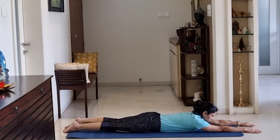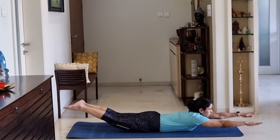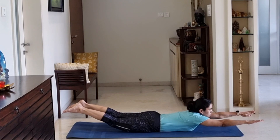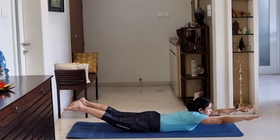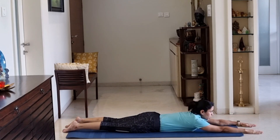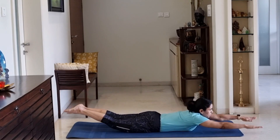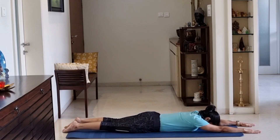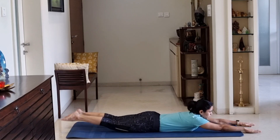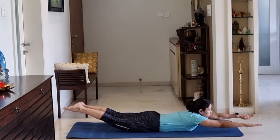Last time we go — Superman pose. Take your legs up. 10 counts hold. 10, 9, 8, 7, 6, 5, 4, 3, 2, 1. 1, 2, 3, 4, 5, 6, 7, 8, 9, 10. 1, 2, 3, 4, 5, 6, 7, 8, 9, 10.